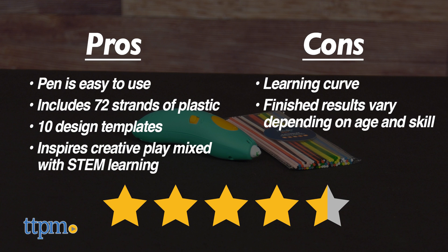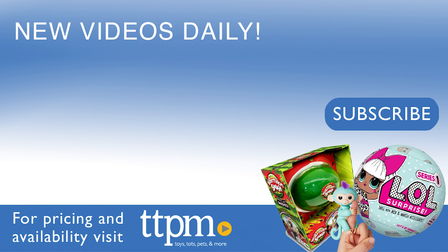But overall, I give this 4.5 stars. To see even more fun toy videos, follow us on TikTok at TheToyAuthority.